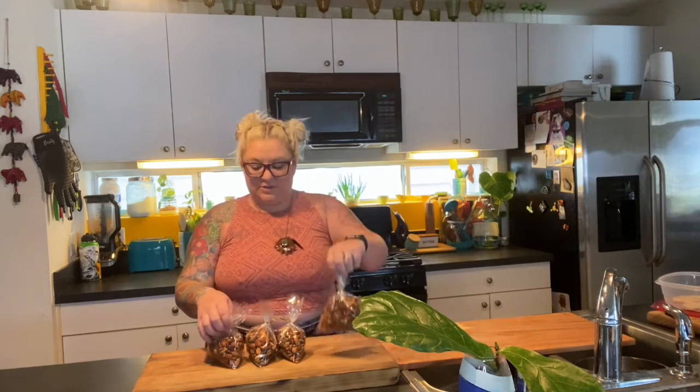Now that my nuts have been cooking in the oven for the last 15 minutes — I stirred them every five minutes with that rosemary salt and olive oil — I let them dry completely and cool, and I put them in these cute bags.